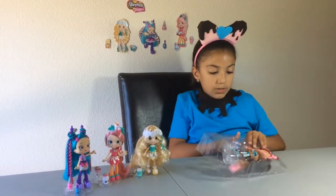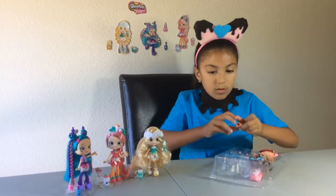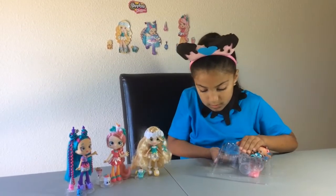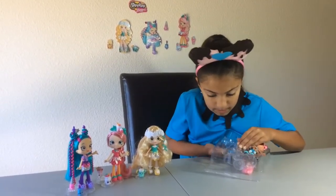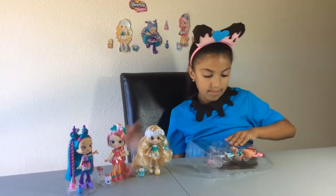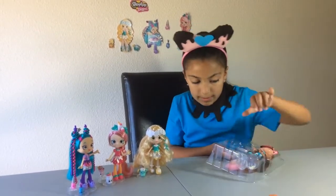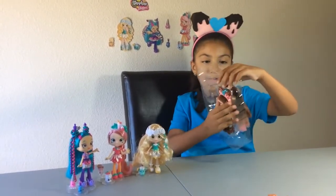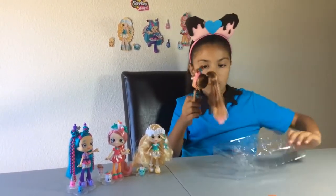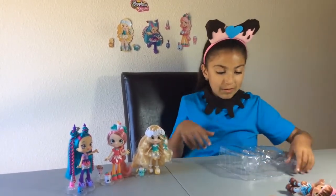I love the brush. It's just so cute. And there's another Shopkins. Now I'm going to get Cocoa-Lette out of her packaging. Oh, her hair is so soft and cute!